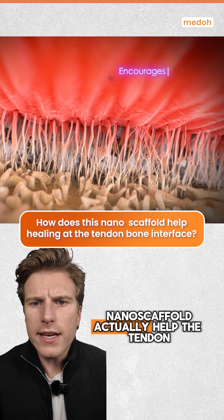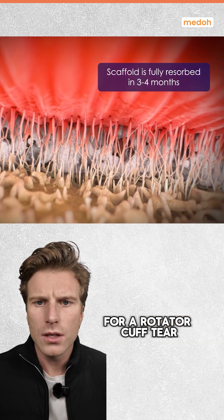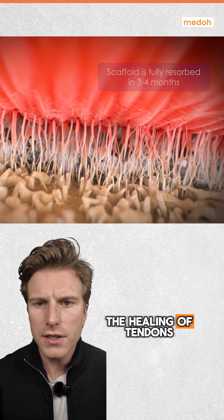So how does this nano scaffold actually help the tendon heal back down to the bone for a rotator cuff tear? This is Rotium, and it's developed by Atrion Orthopedics. It's taking a very different approach when it comes to the healing of tendons.